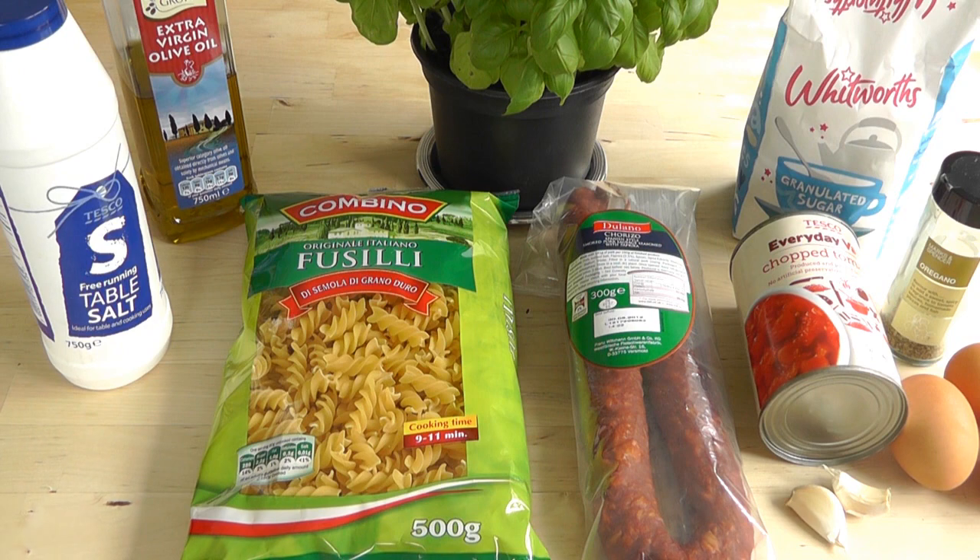Then we've got the chorizo. Now the chorizo's a really delicious Spanish sausage, got a bit of garlic and paprika in there. So we're gonna get a frying pan, put a little bit of olive oil, slice down this chorizo, and you get some beautiful colors and flavors in that oil, and it just makes the chorizo taste extra special.